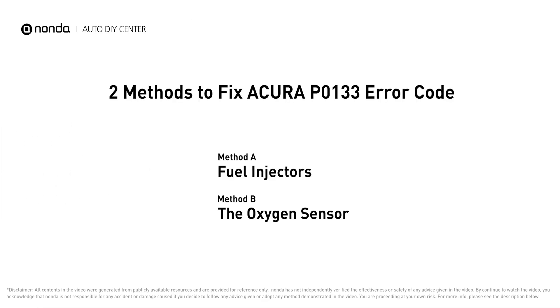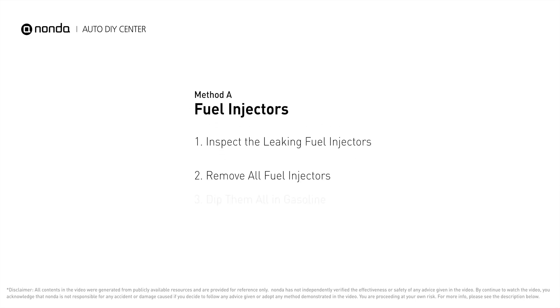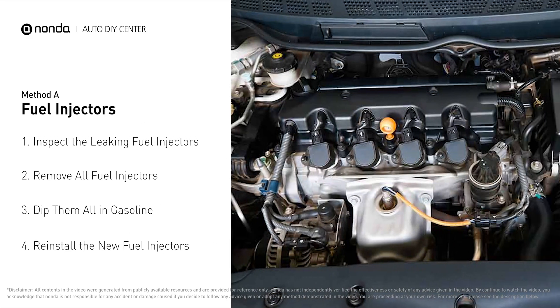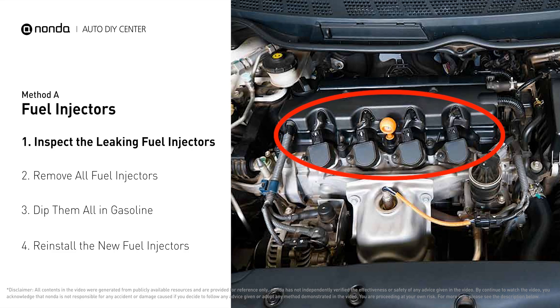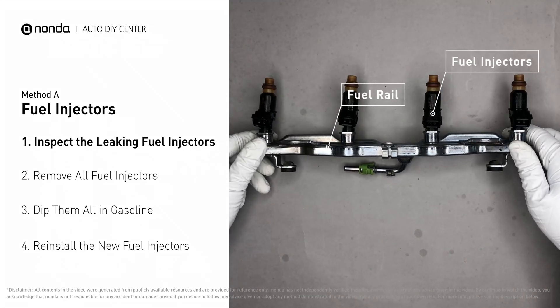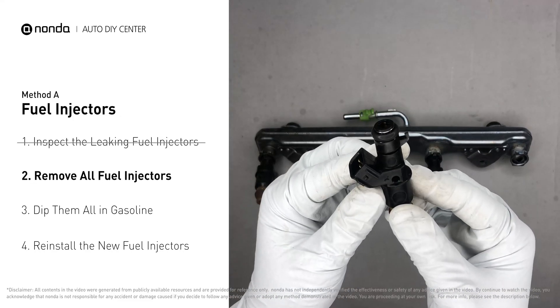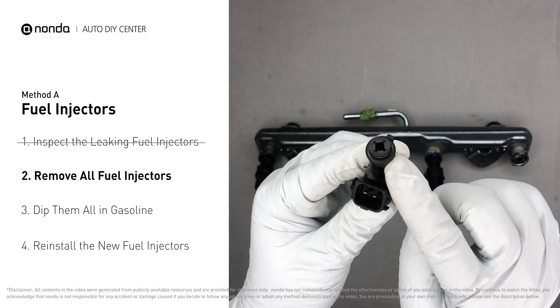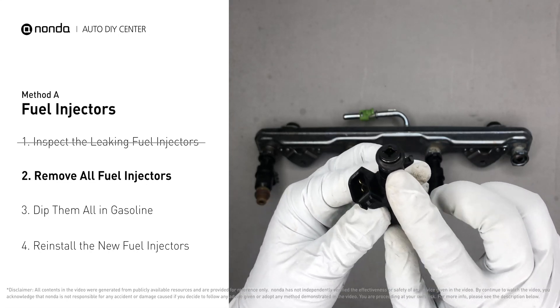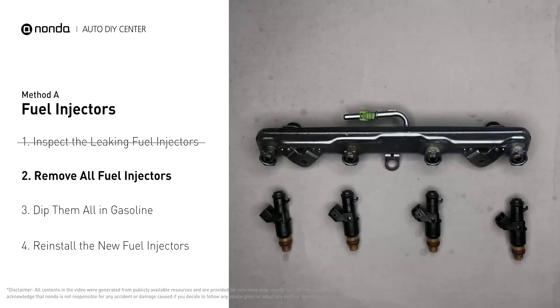Here are two of the most practical solutions to fix Acura's P0133 error code. Method A: Fuel Injectors. The fuel injectors are mounted in the intake manifold so that they spray fuel directly at the intake valves. Inspect the leaking fuel injectors on the fuel rail. Carefully remove the fuel injector. Make sure the new injector has new seals and never reuse the old seals. When you change the fuel injectors, change them all as a set, otherwise the engine will run unevenly.